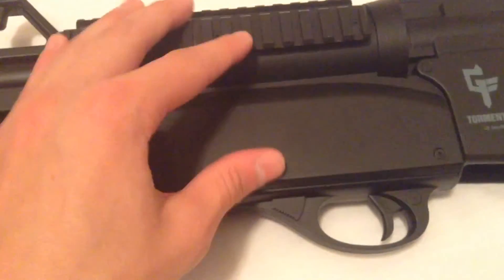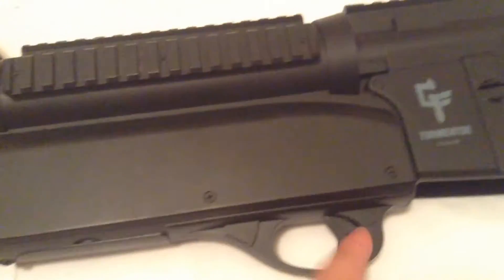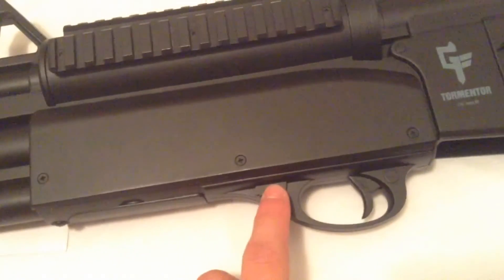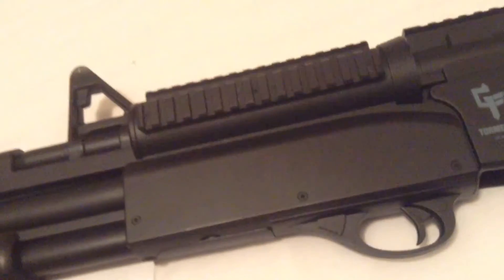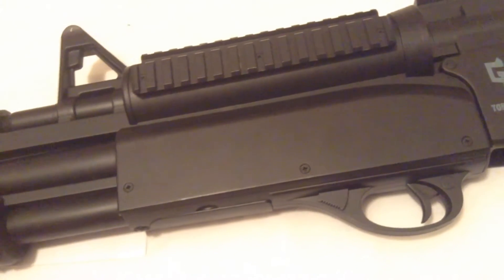The other magazine is separate for the shotgun. The main magazine holds 500 rounds, and the shotgun magazine holds — I think it's around 15 or 25, something small like that.